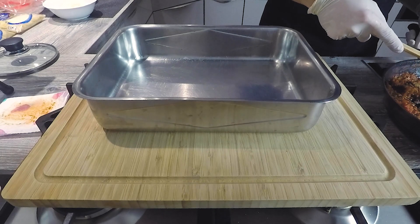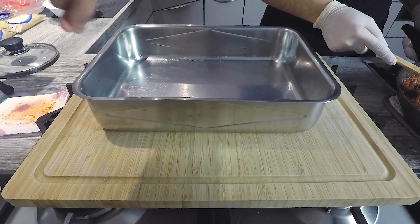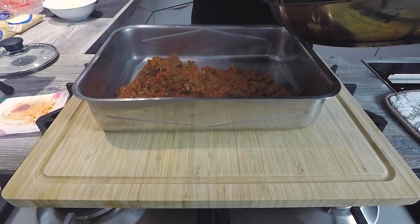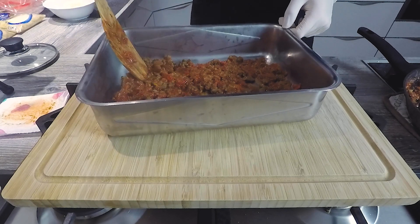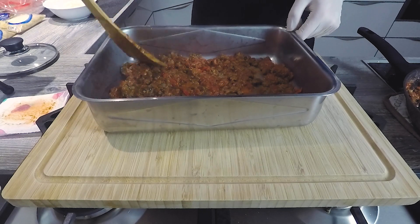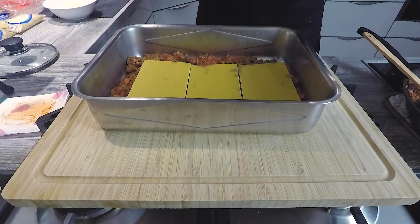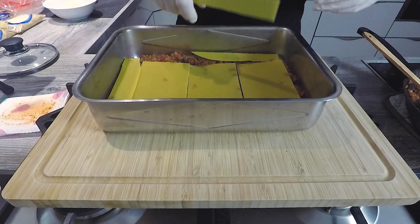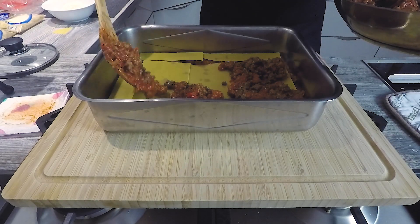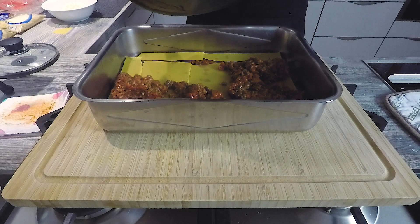Now we need our baking dish — best to use one for six portions if you're following this exact recipe. The exact measurements are on our website as always. We used one for eight portions, so our lasagne turned out a bit small, but that's fine. Now we just need to layer the lasagne. Start with a layer of the meat sauce in the dish, then add the lasagne sheets which you can find everywhere. We tried to cover it completely. Where it didn't fit, we just broke some sheets and filled the gaps — that's really no problem at all.